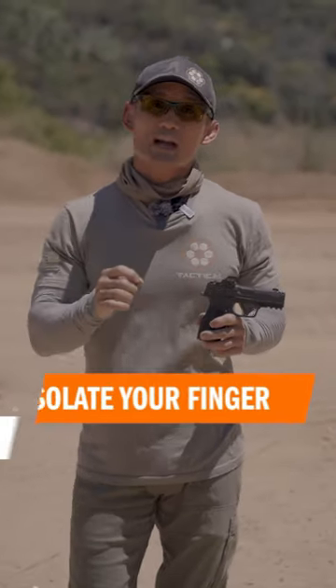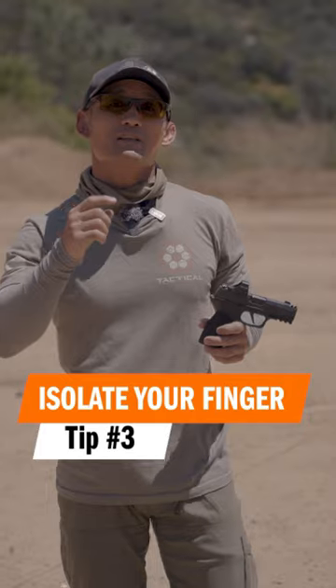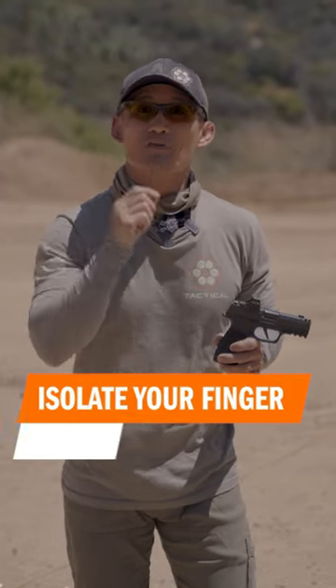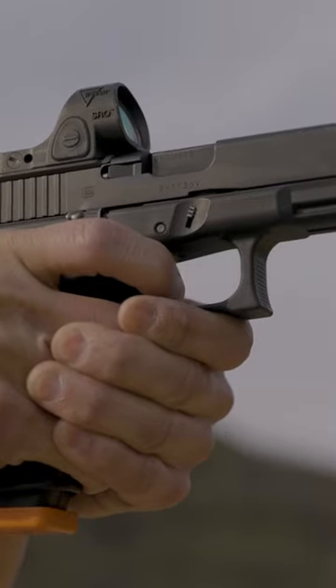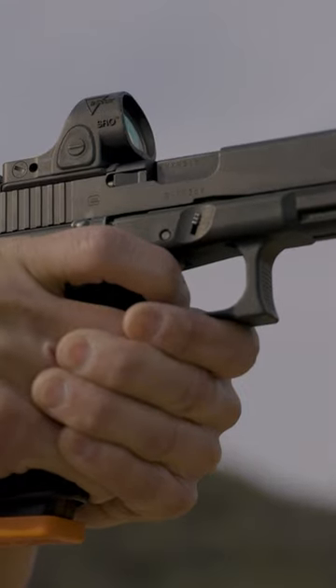Tip number three: if you don't have the time and space and you get surprised, you need to learn how to isolate the movement of your trigger finger and don't move anything else. A lot of people miss because when they squeeze the trigger they're actually moving other parts of their body that make the gun veer off of what they want to shoot.